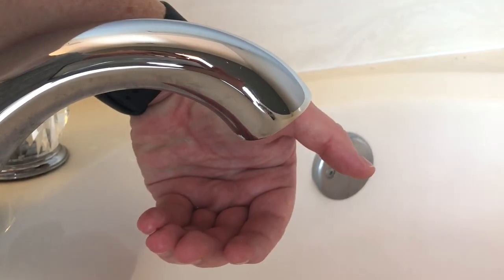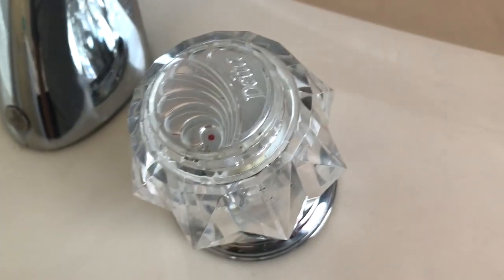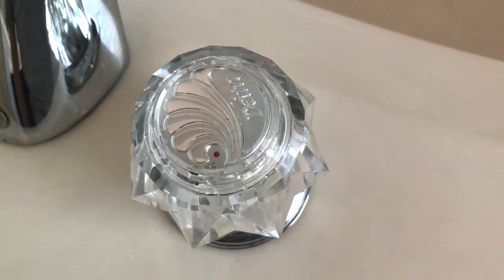To figure this out, it's as simple as just feeling it. I put my hand under the drip and it was pretty warm, so I can tell that it's the hot that needs to be switched out.